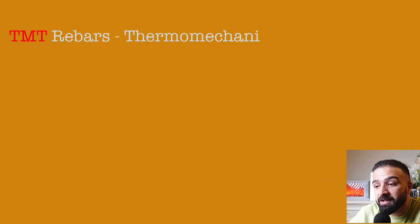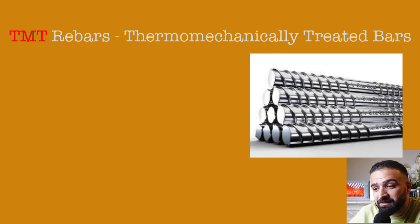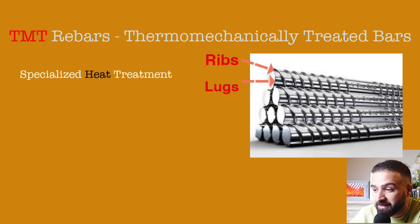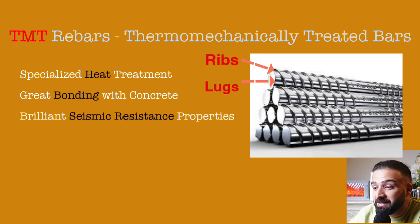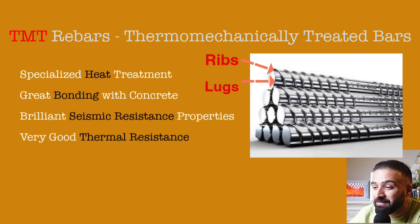TMT bars, also known as thermomechanically treated bars, undergo a specialized heat treatment process. This results in the formation of ribs and lugs, which is a standout feature — these bars bond exceptionally well with concrete. These bars also boast impressive seismic resistance properties, enabling structures to withstand the forces exerted during earthquakes. Their thermal resistance also makes them ideal for constructions with very high temperatures.